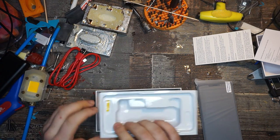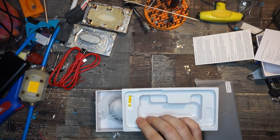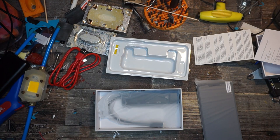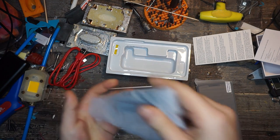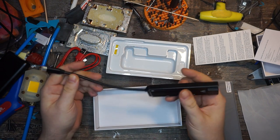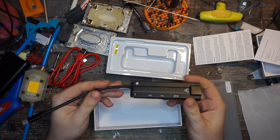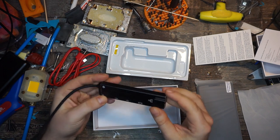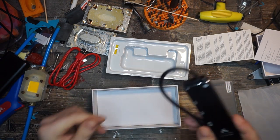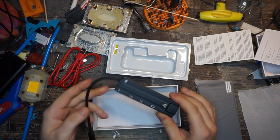Then we've got a SIM tray, but I don't even think we'll need that because I'm not planning on putting a SIM card in this phone. I usually run my phones without a SIM card and use Wi-Fi only — who needs mobile internet anyway? And here we have the dock: a USB-C hub with two normal USB ports, HDMI, and an Ethernet adapter.